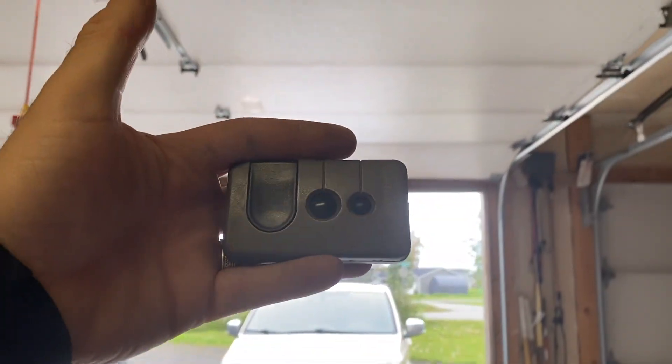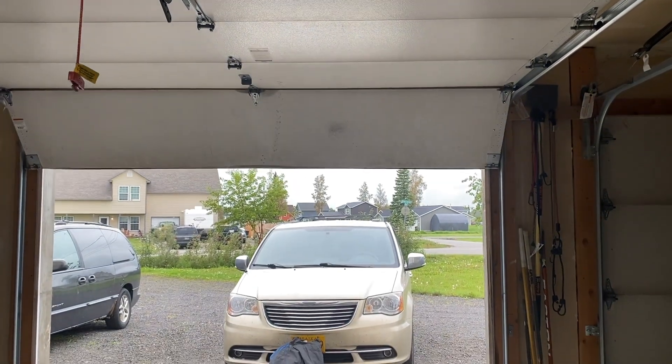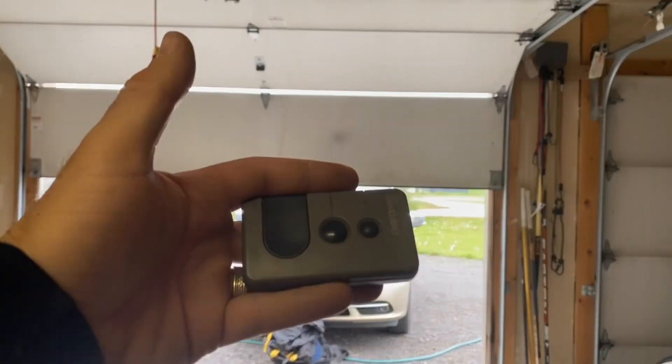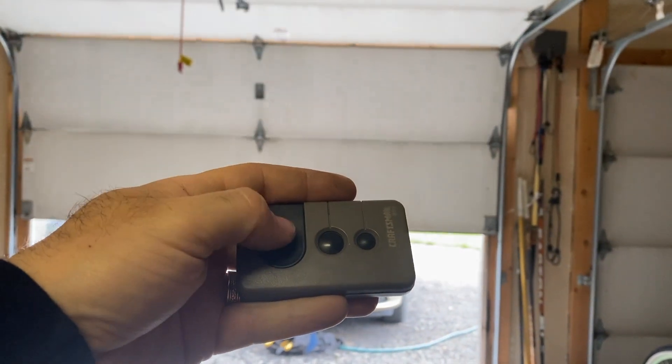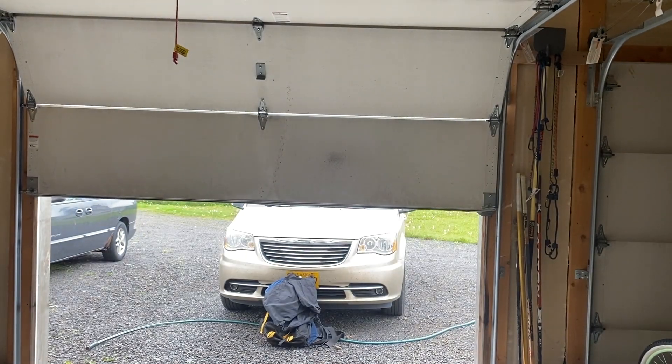Now after we've set that garage door opener, we're going to give it a test. We'll just hit that button. And then if I want to stop it, I will hit it again. Back up. And then it will stop.